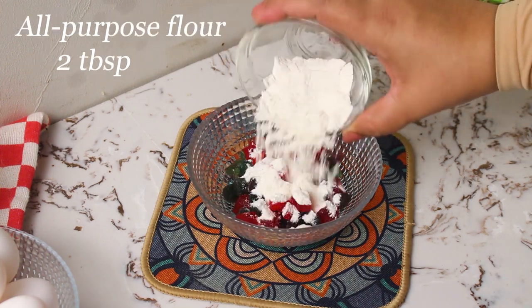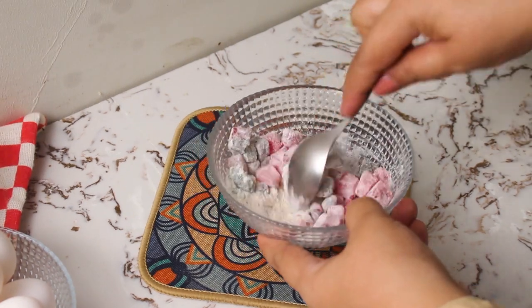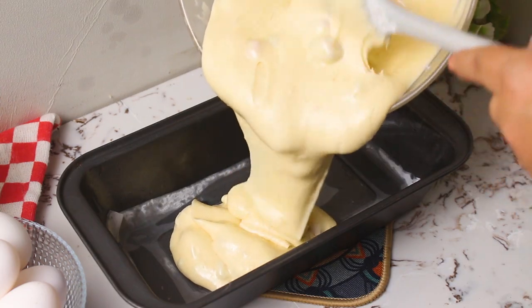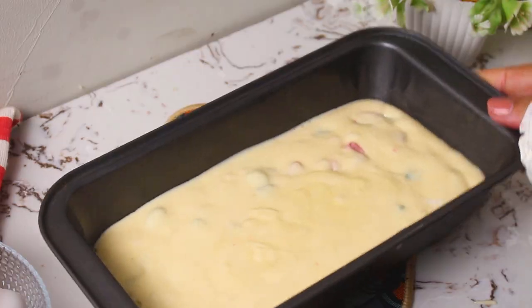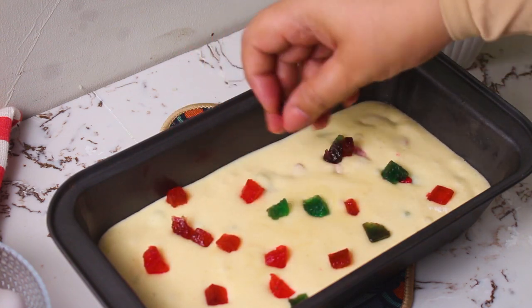Coat the Tutti Frutti with a bit of all-purpose flour to ensure they remain evenly distributed in the batter. Pour your cake batter into the greased mold and top it with more Tutti Frutti for that extra fruity goodness.